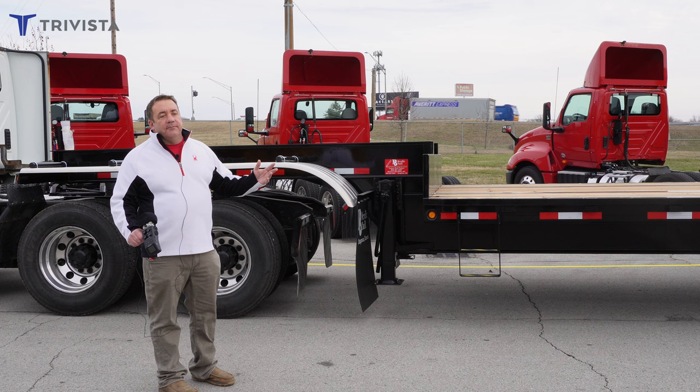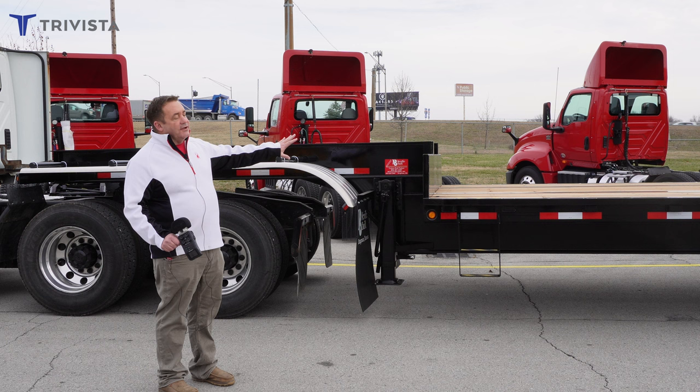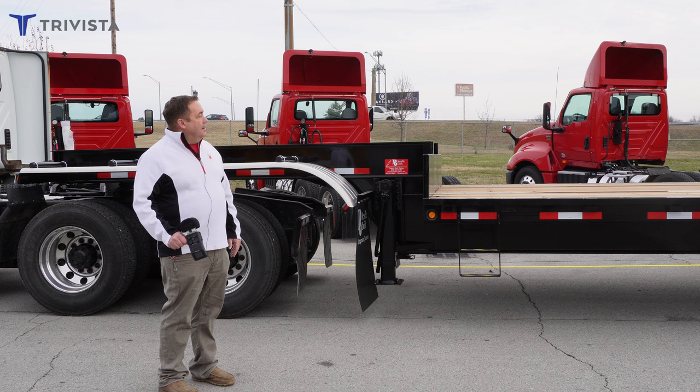This trailer is to get away from hauling hot loads, and what I mean by a hot load is the chemicals are already mixed before you go to the farm. You can have your chemicals on here, your water or fertilizer, to mix it together.